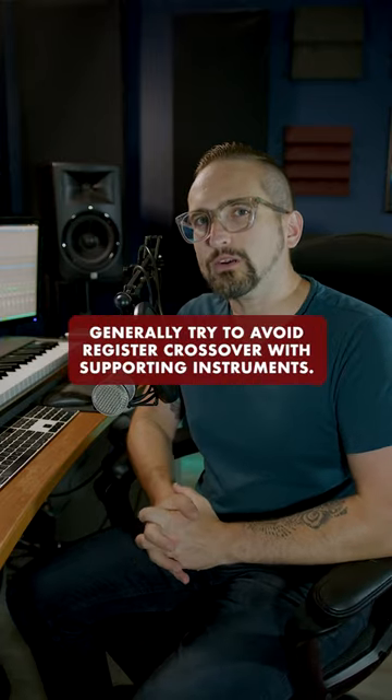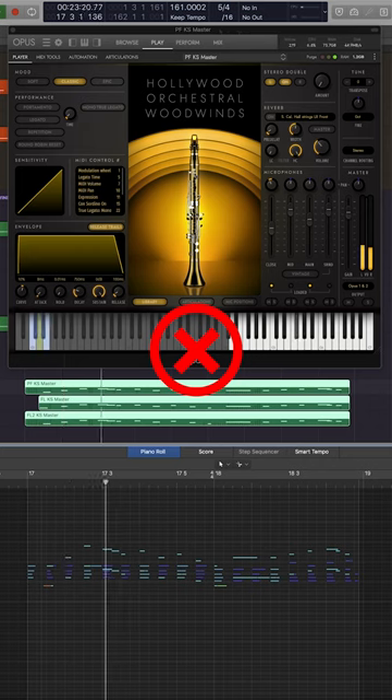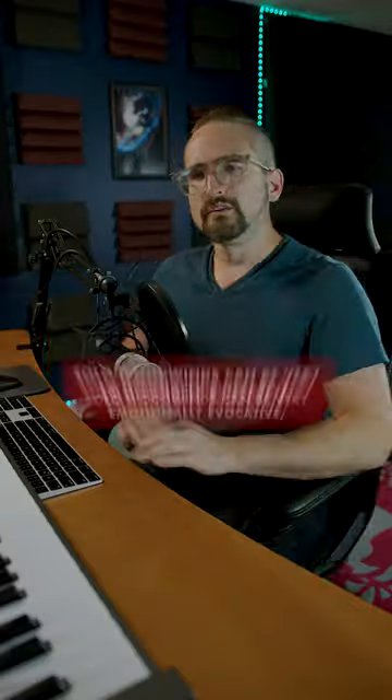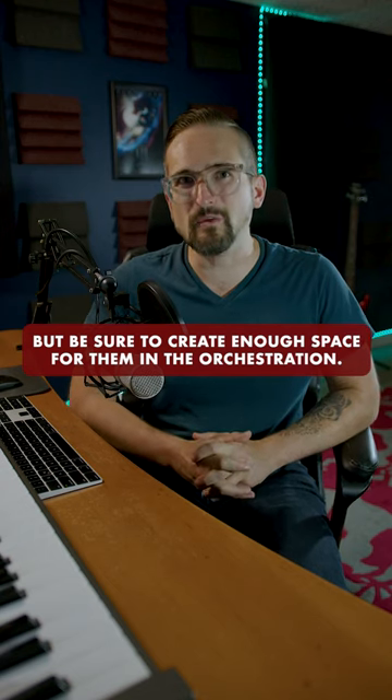If your woodwinds are on melody, generally try to avoid register crossover with supporting instruments. Solo woodwinds can be very emotionally evocative, but be sure to create enough space for them in the orchestration.